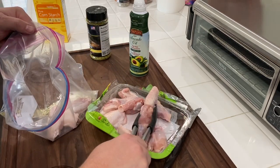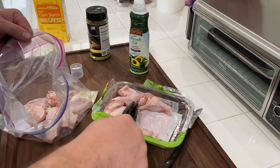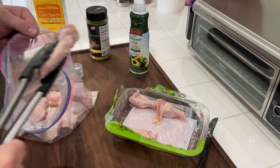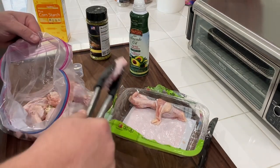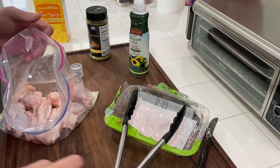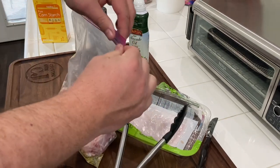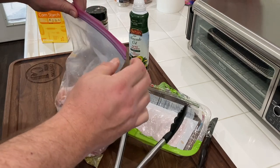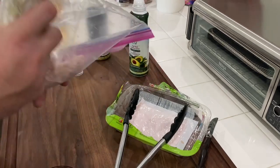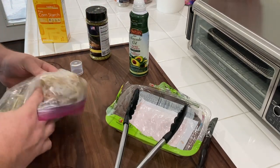Shake that up a little bit and we're just going to start loading up our wings. Tell me down below in the comments — are you a flat guy or a drumstick guy? Or girl, as it were. I am a big flat guy. I love flats, I think they're easy eating, a lot of flavor. We're going to seal this up and make sure there's plenty of air in there because we want to be able to move it around, then just start shaking and moving and grooving. Try to make sure everything's evenly coated.